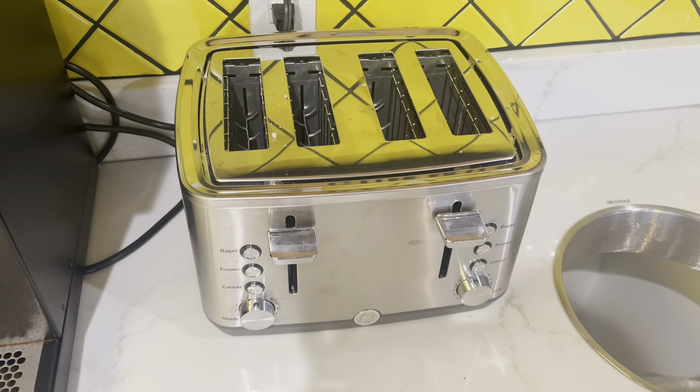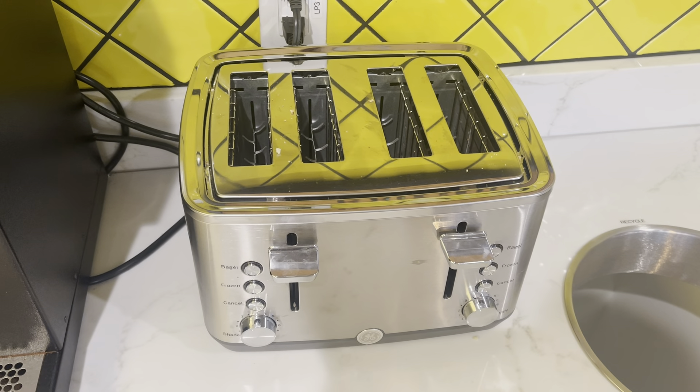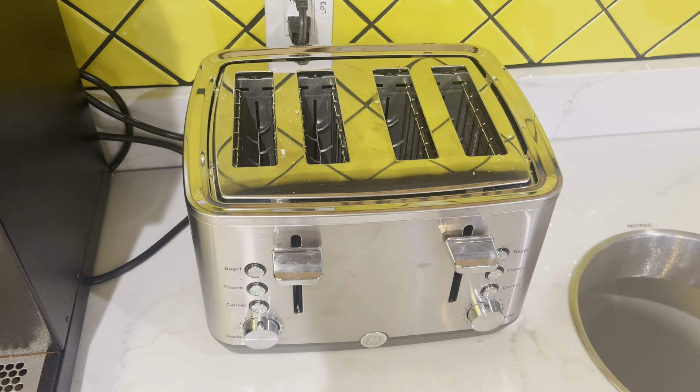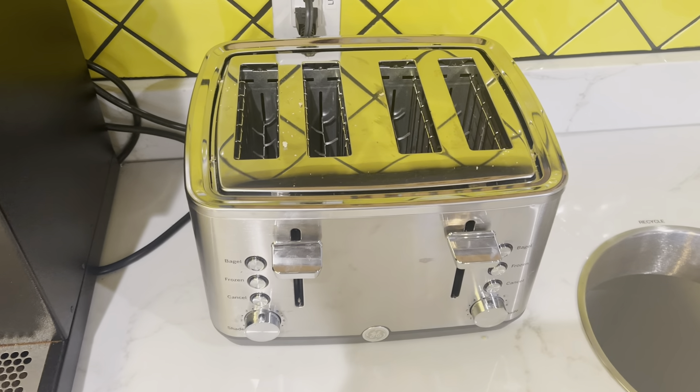Overall, this is a great toaster and makes my life a lot easier. It definitely toasts my bagels and waffles to how I like them, and I'm sure if you like them a little more burnt or a little less, you can always adjust the settings.